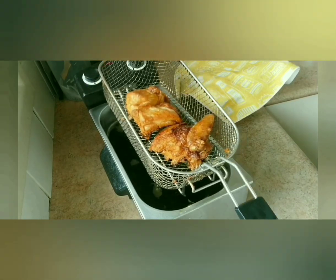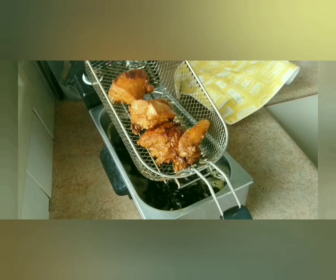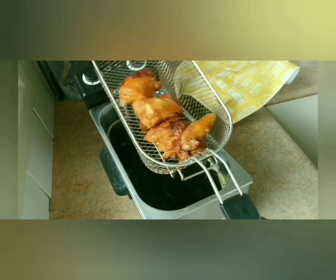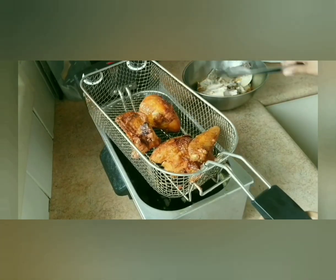When you turn it over to the other side, it wouldn't be that long. I reckon that's done — see how it's nice and brown, but it's not burnt brown, as you can see. And it's very crispy.